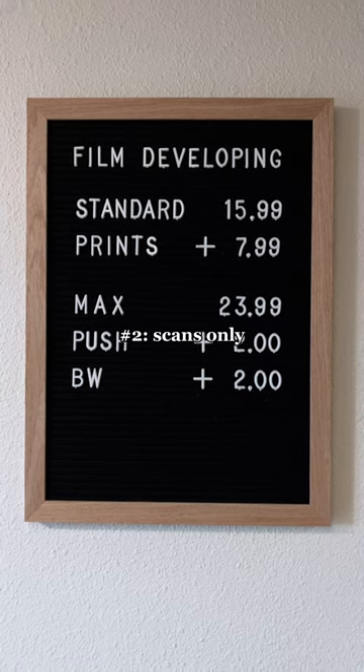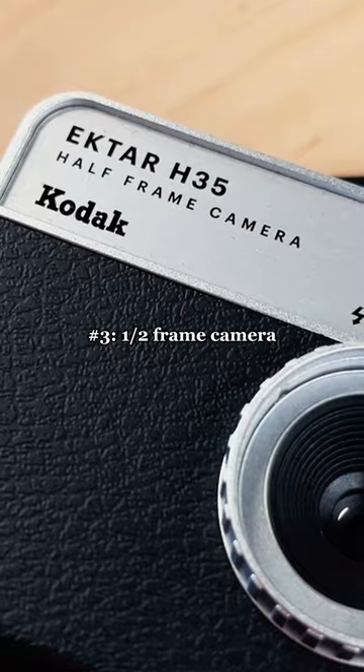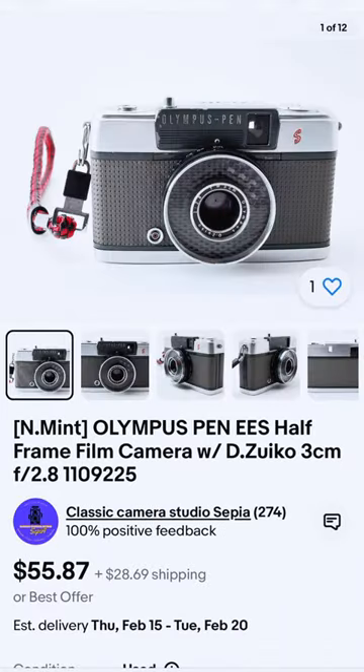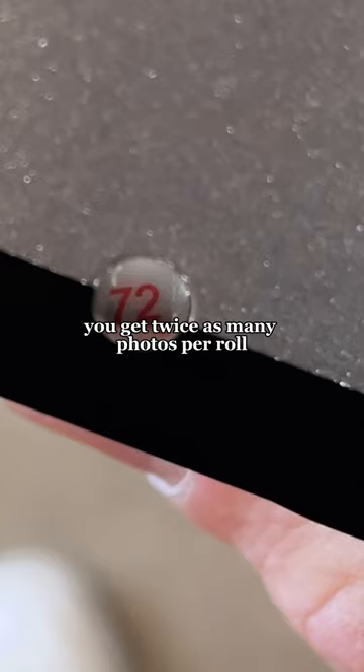Number two, opt for scans only. You can always print your digital files later on. Number three, pick up a half-frame camera. There's plenty of new as well as antique options under $100. These cameras are amazing because you get twice as many photos per roll.